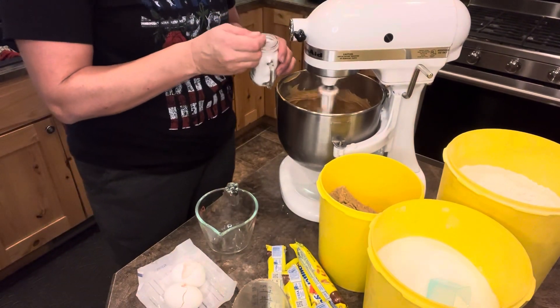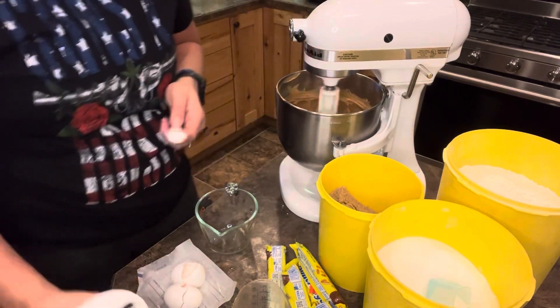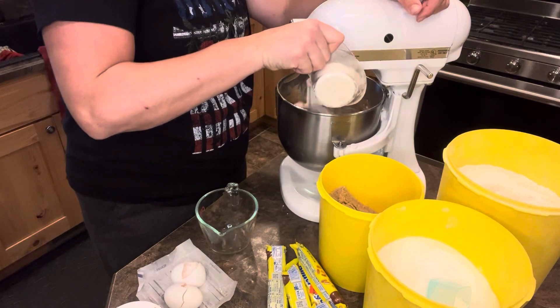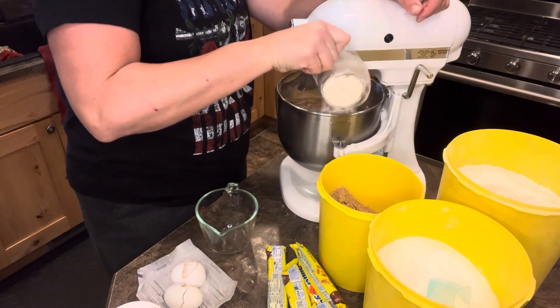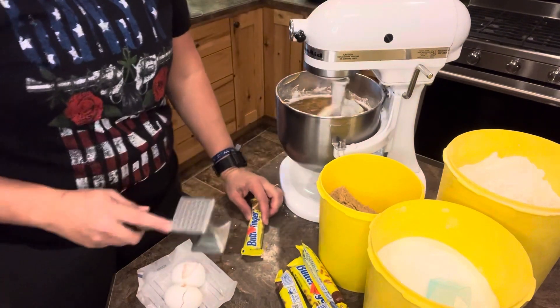Half a teaspoon of baking soda. A fourth of a teaspoon of salt — I'm just gonna sprinkle a little bit in. One and a half teaspoons vanilla. One and a half cups of flour. Gotta go slow, especially since I didn't add my guardrails. About five to six Butterfingers.